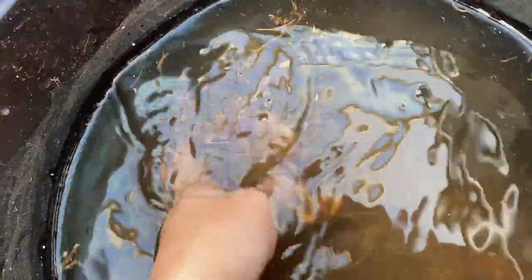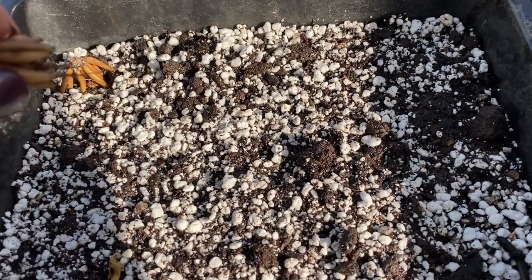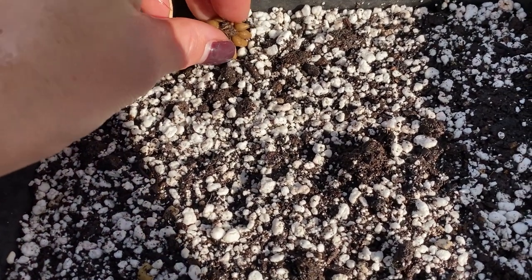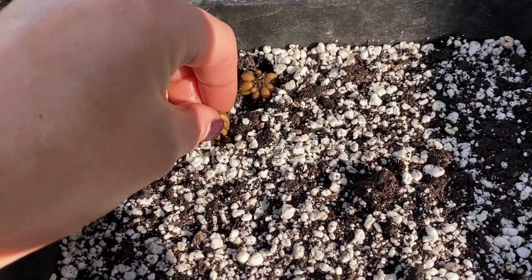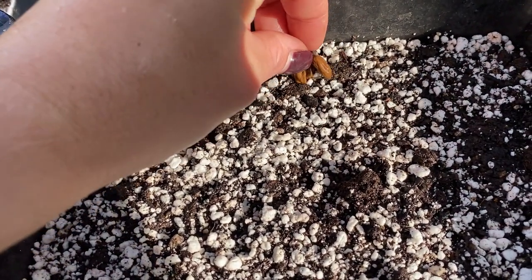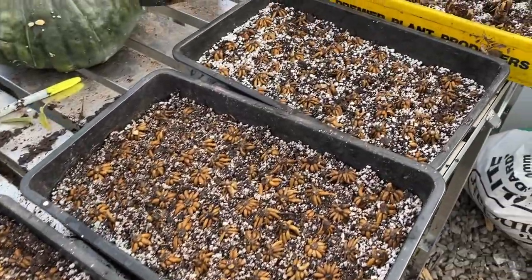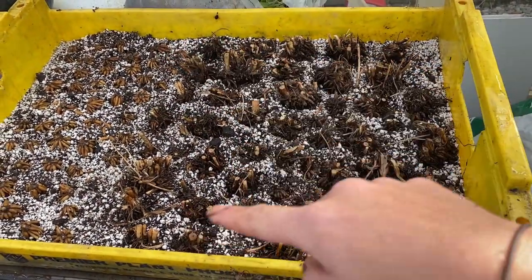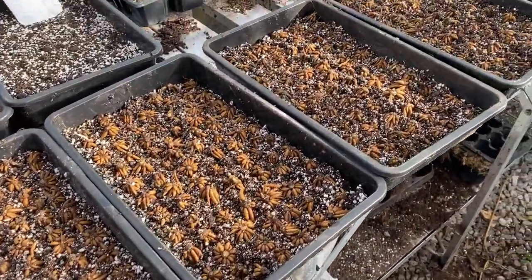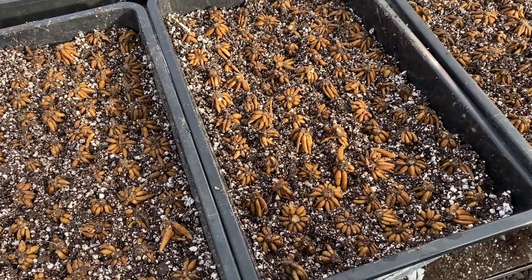These are the ranunculus corms and as you can see they've plumped up really nicely. I'm going to start putting them into the seed trays and then they can start sprouting away. I've just finished putting all of the ranunculus into these trays — the big one has the new corms and the other has the older ones. In a couple of weeks they should start sprouting and then I can start planting them into the polytunnel.